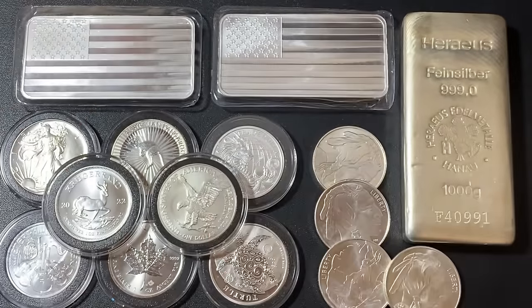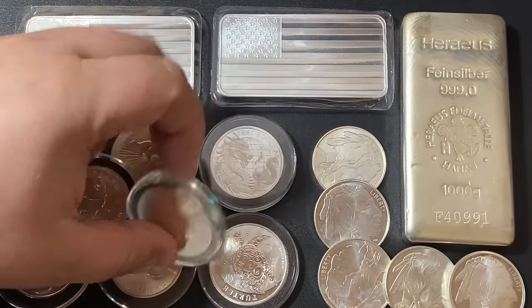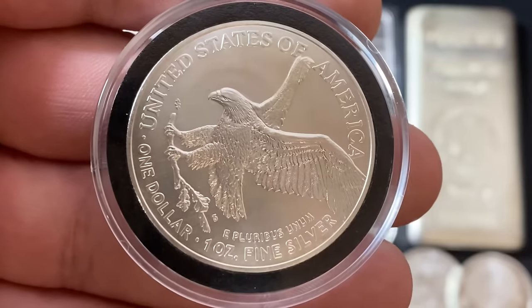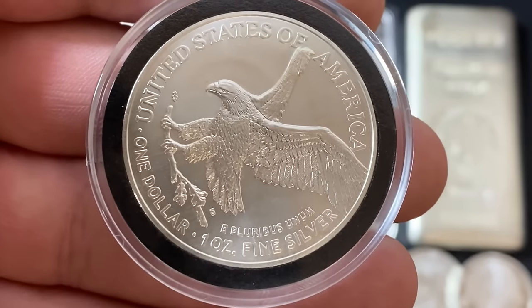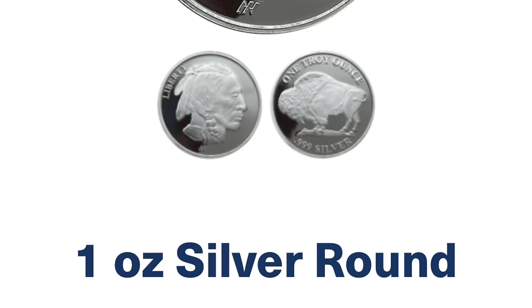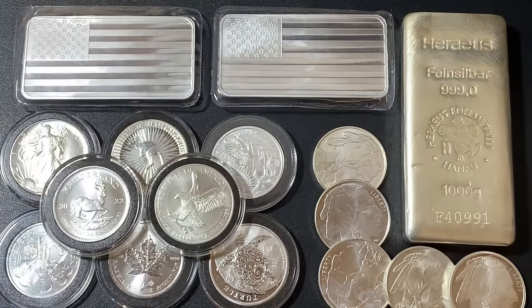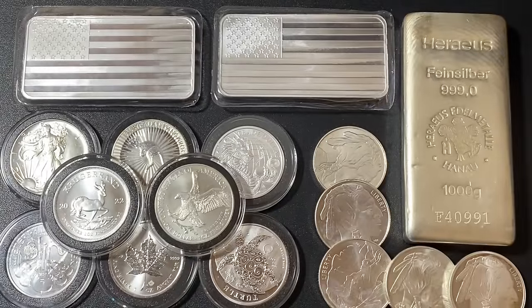Precious metals are bought and sold in troy ounces. You can actually see on this particular coin right here it says 'one ounce fine silver' at the bottom, but it's actually referring to a troy ounce. A troy ounce is around 31.1 grams — it's about 10% heavier than a regular ounce. So if you ever go on a website that says one ounce silver rounds or price per ounce, it's always referring to a troy ounce, even though it may not say that.